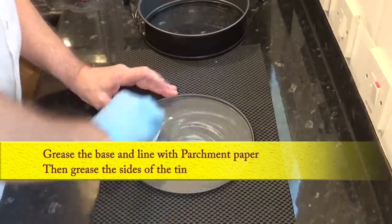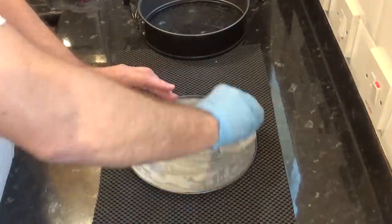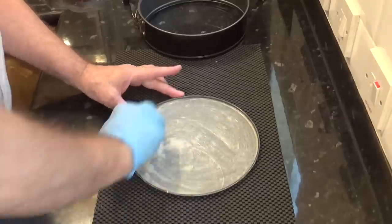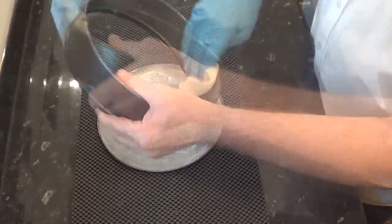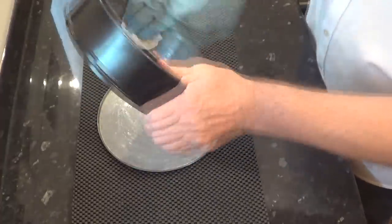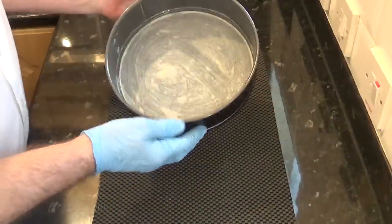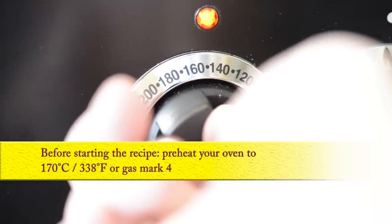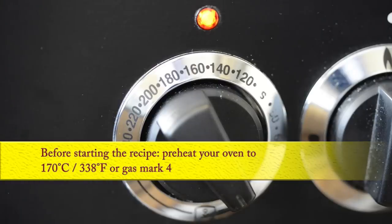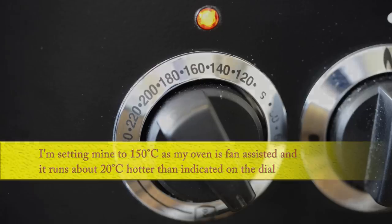Start by greasing the base and then line it with parchment paper, and grease the sides of the tin too. Once the tin's greased, set it aside until needed. Time to preheat the oven to 170 degrees Celsius — that's 338 Fahrenheit or gas mark 4. I'm setting mine to 150 Celsius as my oven's fan assisted and it runs about 20 degrees hotter than indicated on the dial.